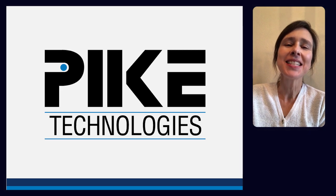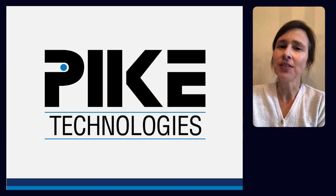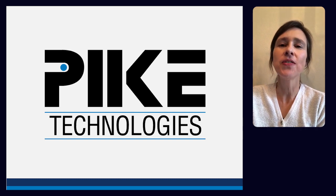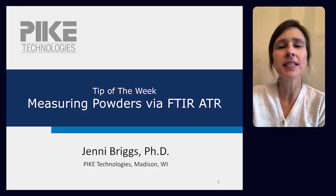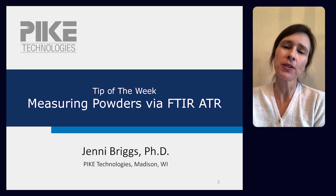Hello, welcome to Pike's Tip of the Week. I hope that you and your loved ones are doing well during these trying times of the COVID-19 pandemic. So if you need a break, this week we're going to discuss the best ATR to collect an IR spectrum of a powdered sample.